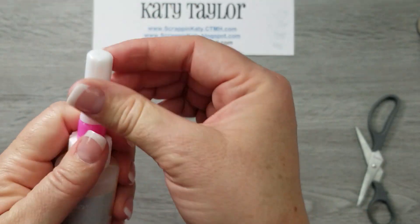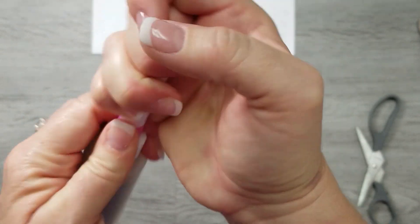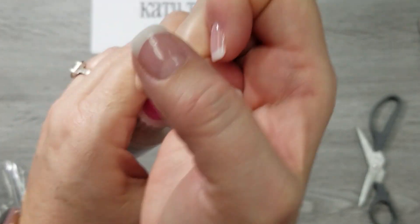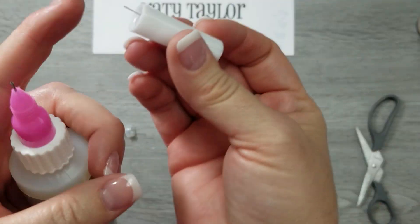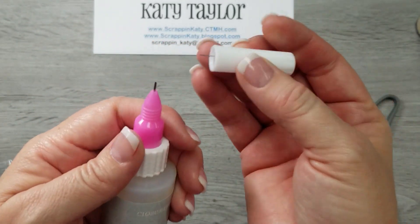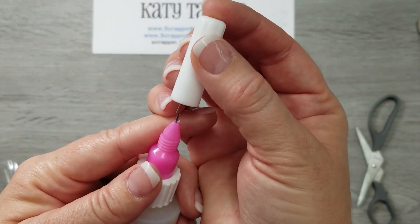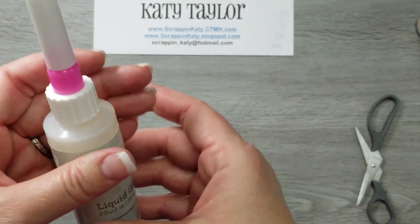So when you're ready to use it, you're going to screw off just the top white portion. It has this little flexible needle in it, and that's what keeps the liquid glass from clumping or drying in that tube. And then when you're done using it, you just screw it back on.